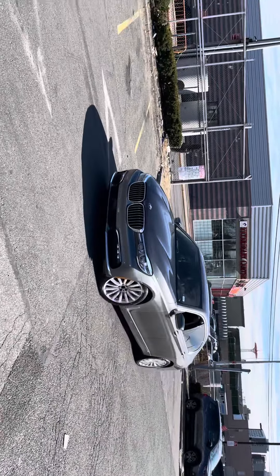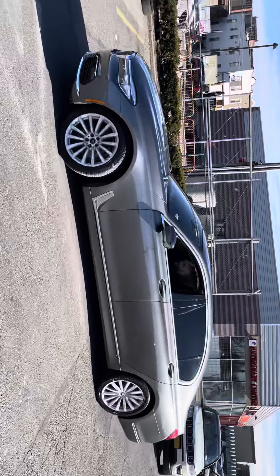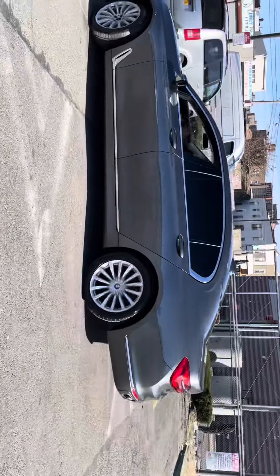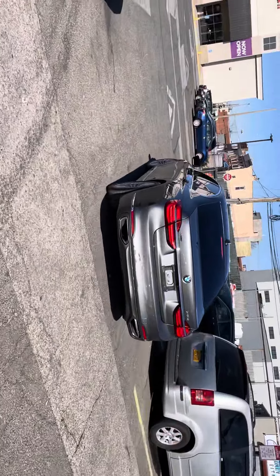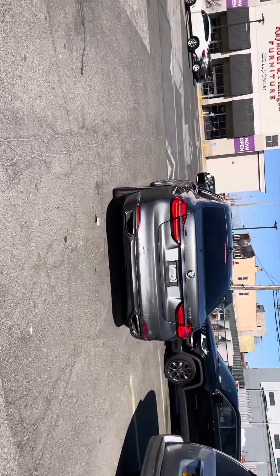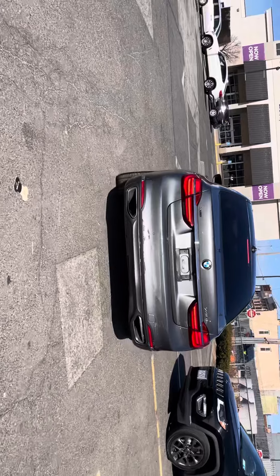2017 BMW 740xi. It's a really nice car with light damage. Runs good, drives good. It's got the rear damage here in the bumper.